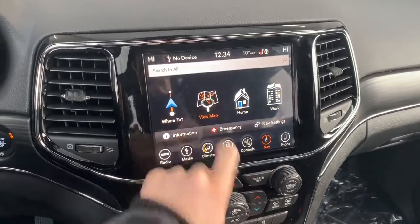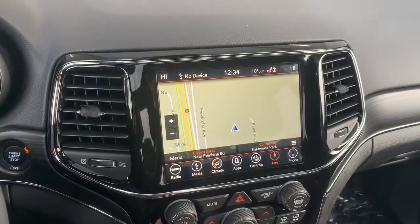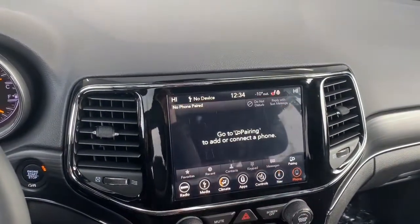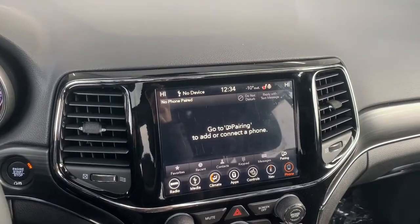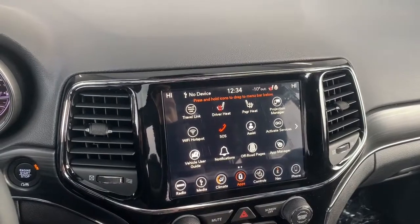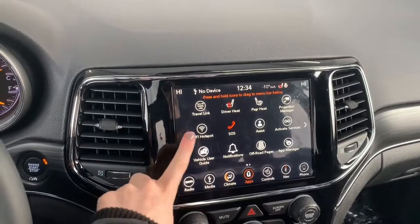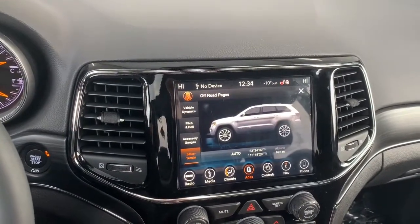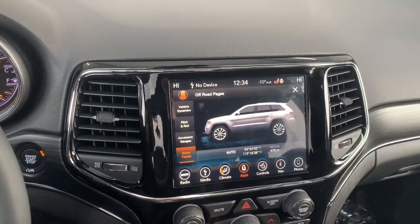It does come fully equipped with navigation, so you can preset your home and work address. It also has Apple CarPlay and Android audio, so you can pair your phone and go hands-free with Siri. Under the app page is where you'll find the emergency SOS button, and this Grand Cherokee also comes equipped with Wi-Fi hotspot. It also has the off-road pages where you can select the dynamics as well as the terrain select system.